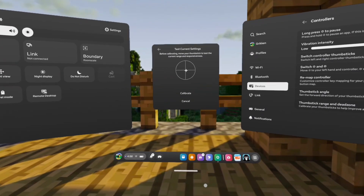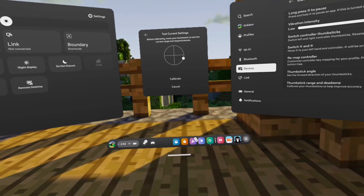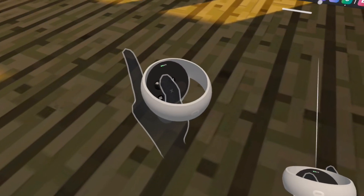That is some gnarly stick drift right there. And that is some gnarly stick drift.